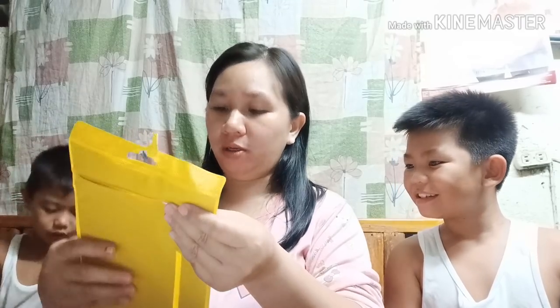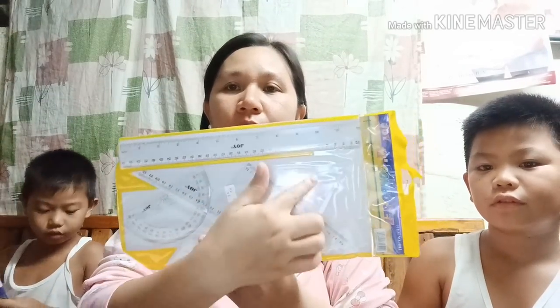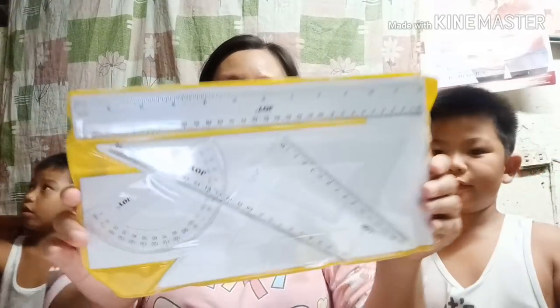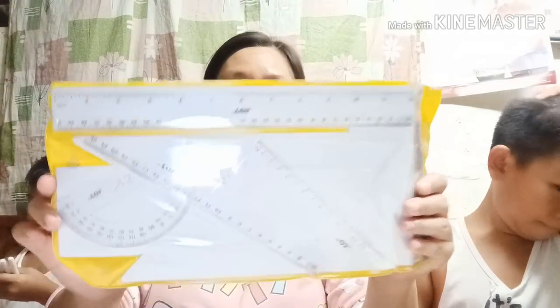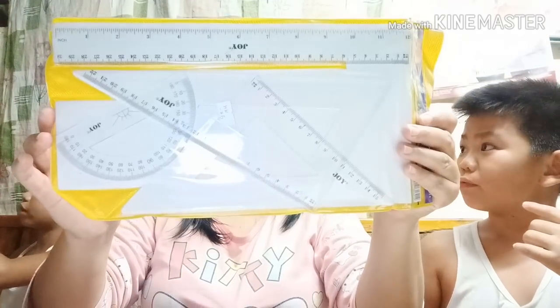Next naman natin, ito — combo set. Itong combo set, meron na siyang ruler, may compass na siya. Bumili tayo ng ganito kasi meron tayong estudyante na grade 10 — gamit niya ito. Ang price nito ay 70 pesos.